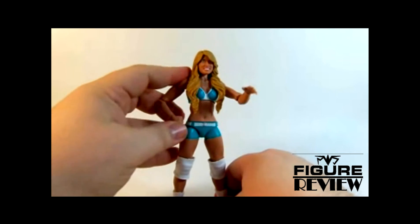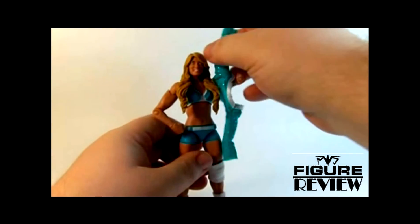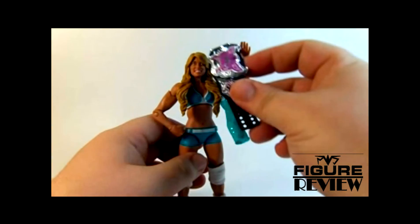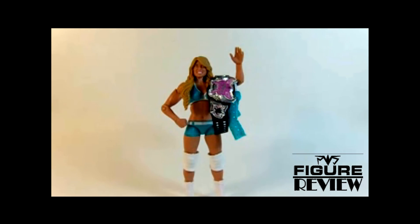Overall, pretty solid figure. The accessories are definitely upgraded for an Elite, and I'm loving any cloth attire we get. And of course, a fantastic version of the Divas Championship. Overall, pretty solid figure. Sad to see her go — I wish her luck in all her future endeavors. Kelly Kelly.